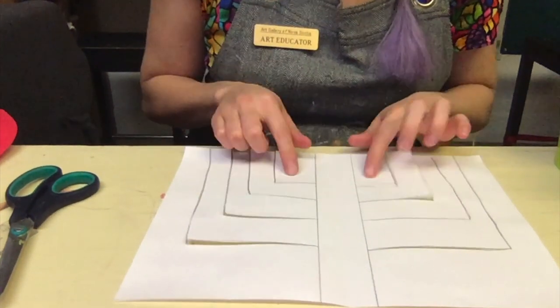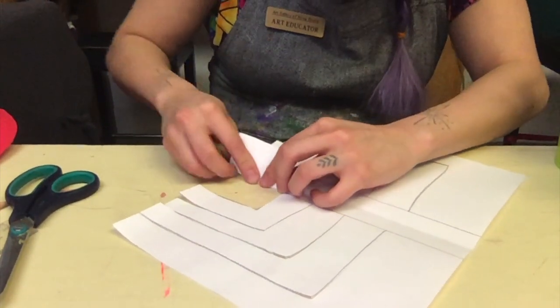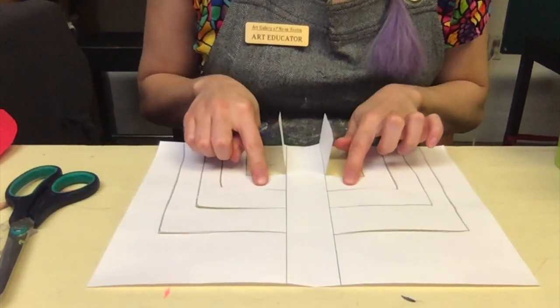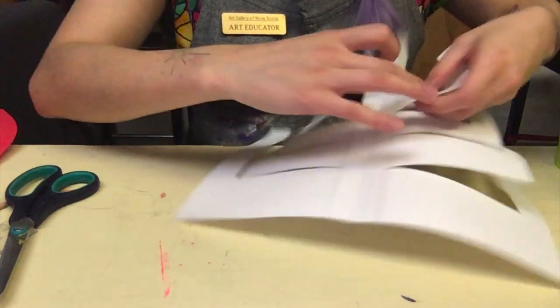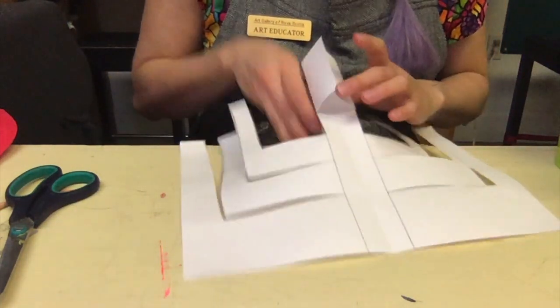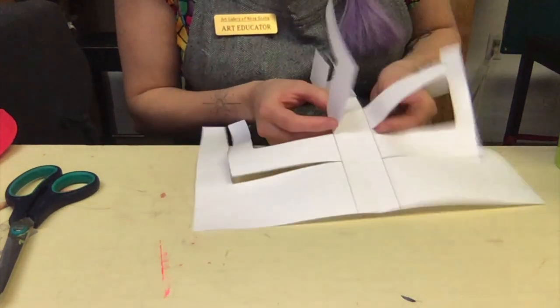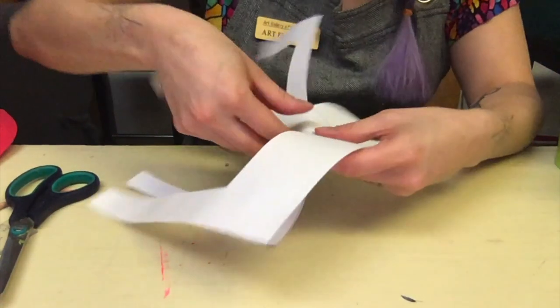Now we should have something looking like this — you can see all those little legs moving. The way we're going to start making this able to stand: we're going to take the two bottom pieces and fold them on the spine lines, folding them towards us first. Then the second row, instead of towards us, we're going to fold it back. It can get a little tricky depending on how many legs you've drawn, so try and keep track. Next row, we're going to switch again and fold it towards us.